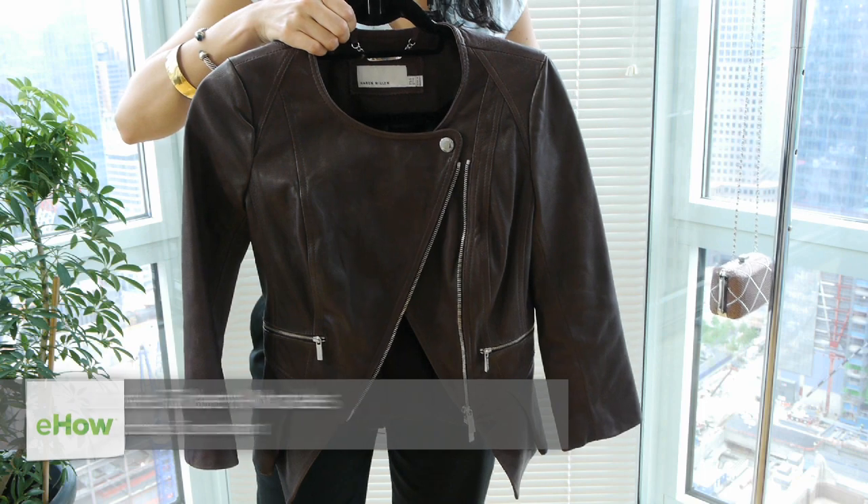Hi, I'm Leslie of Enhance Your Style. Today I'm going to show you how to design an outfit around a leather jacket.